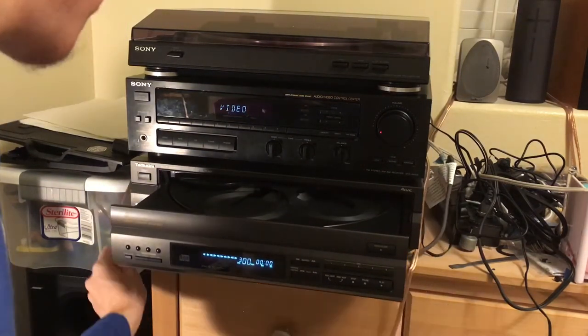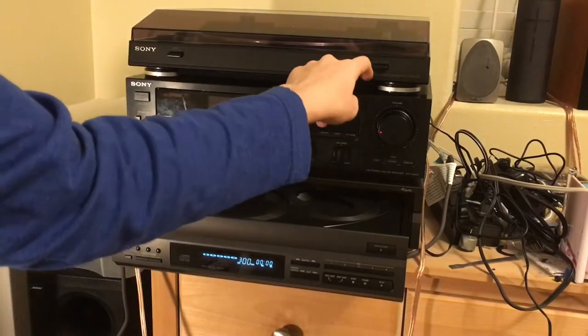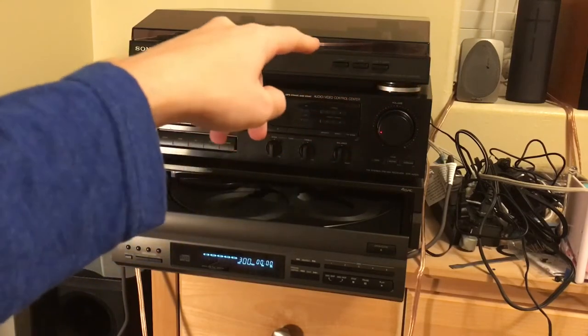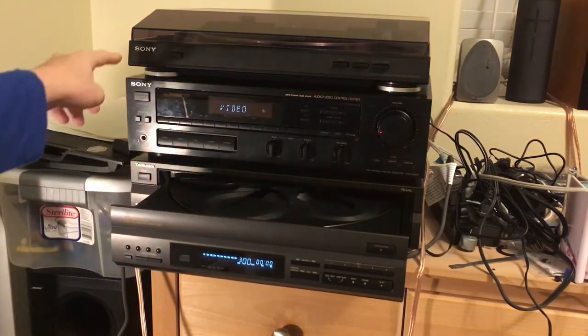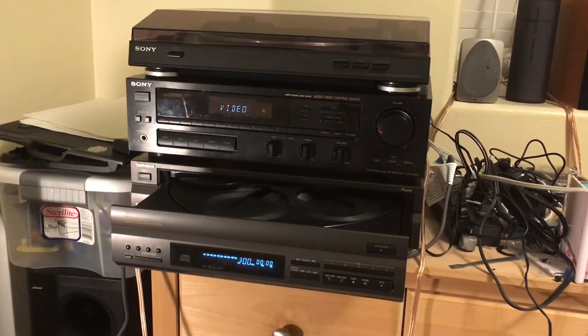It sometimes knocks this wire down. And then I've got a turntable — this is the stereo turntable system PSLX300USB from Sony. And that CD player is a Technics, by the way.